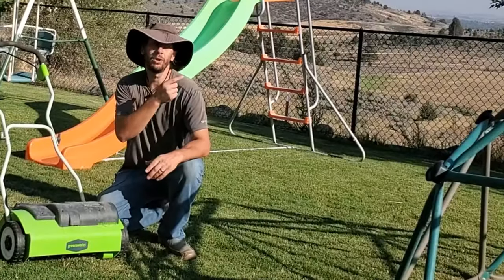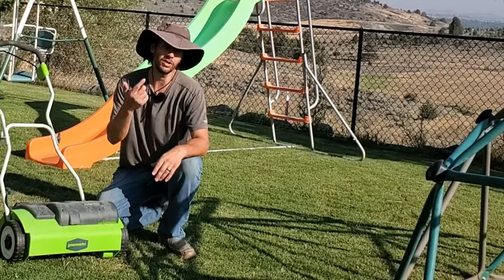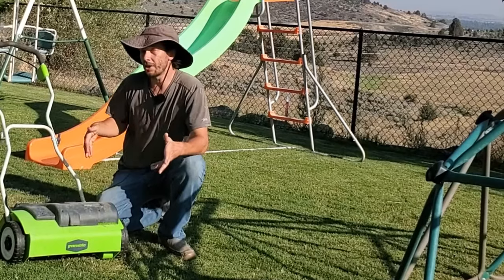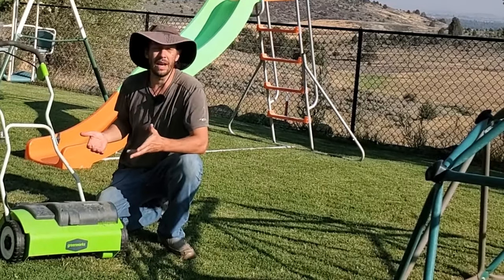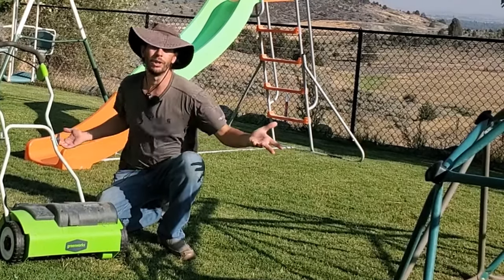I have another video linked right here — it's all about the best ways to actually remove thatch from the lawn. I suggest you take a look at that before you make any purchasing decisions. Down in the description I also have a link to my website where I talk about electric dethatchers on the market, and information about me and my credentials in lawn care.